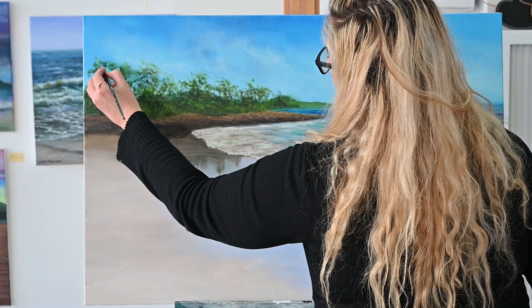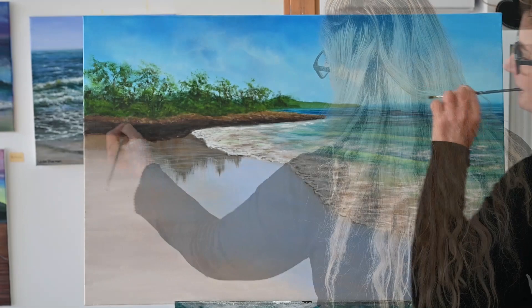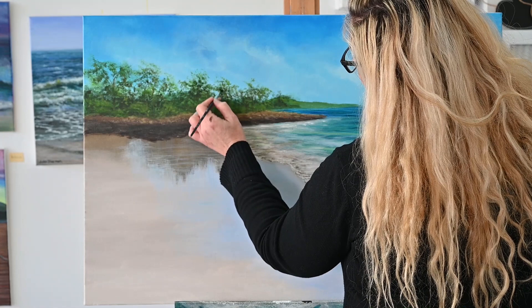You have to think of where your light source is going to be. Mine is coming from pretty much — you can pretend it's like midday — maybe coming from the right a little bit more here.